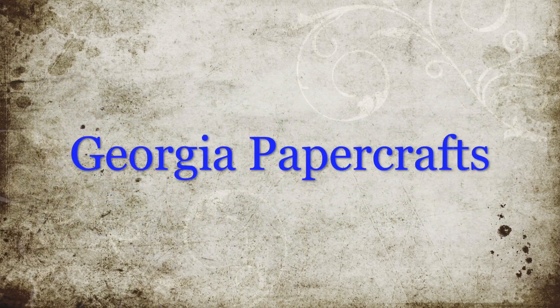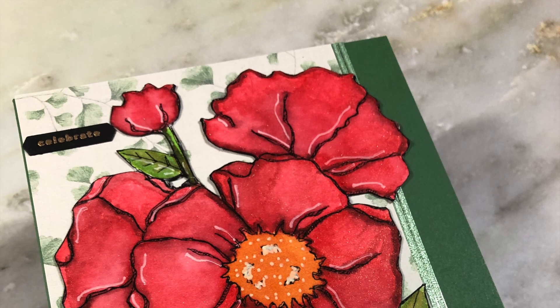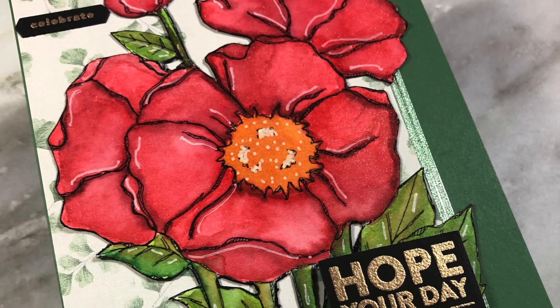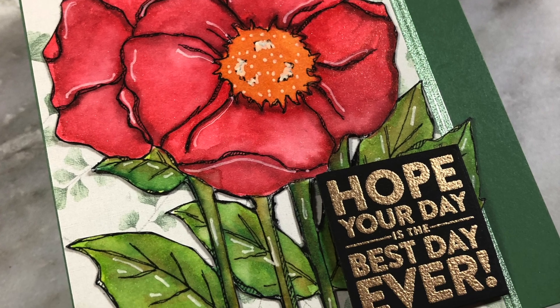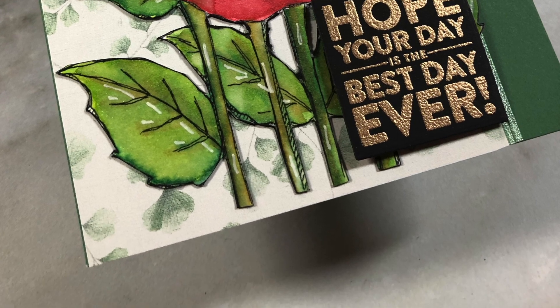Hello everyone, this is Amber from Georgia Paper Crafts and today I am using one of the pre-printed images from the Simon Says Stamp Susie Plantagura images that you can buy in packs of 10. This comes from the floral set that is available and I'll put a link down below.